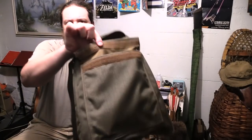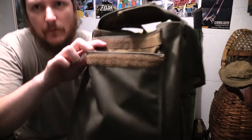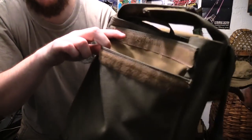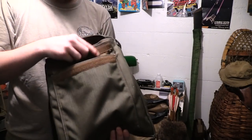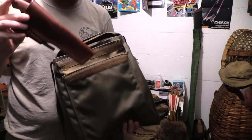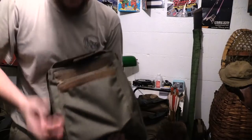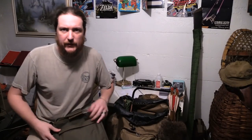Got the two-tone going, even inside the pocket. I think it's cool. Valuables pouch — military Velcro valuables pouch. Nice survival knife, keep that in there. Which is very typical.